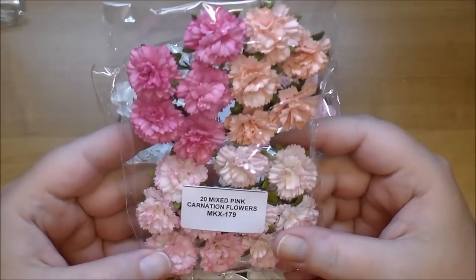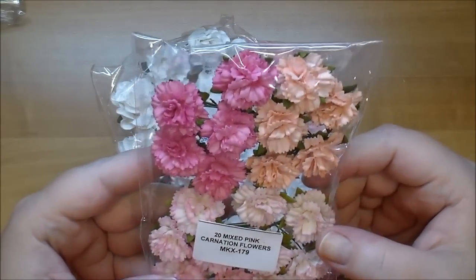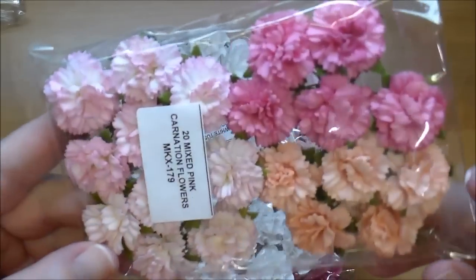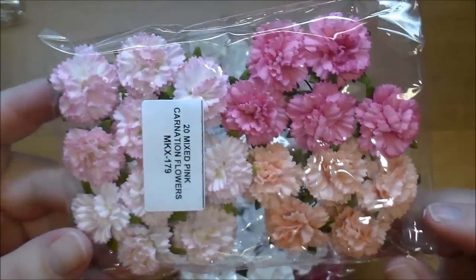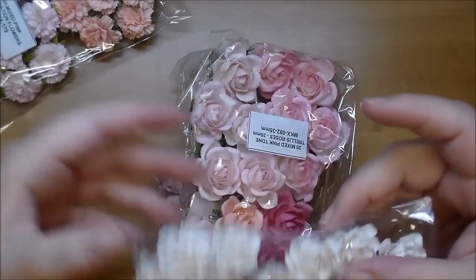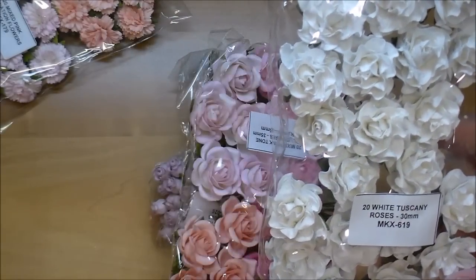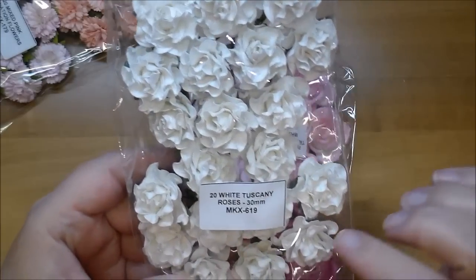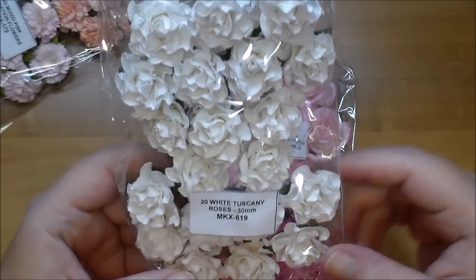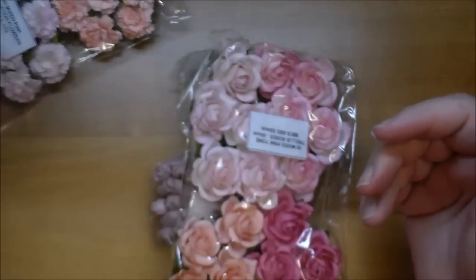These are new to me — the carnation flowers, MKX 179, mixed pink ones, and they're really pretty in person. I also got some Tuscany roses, which are similar to the Tuscany rose buds but obviously larger — they're 30 millimeter, MKX 619, so pretty.